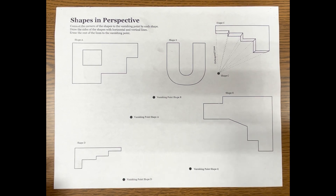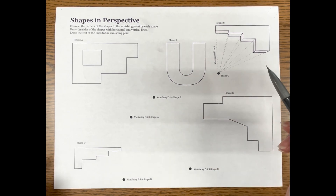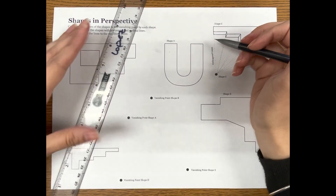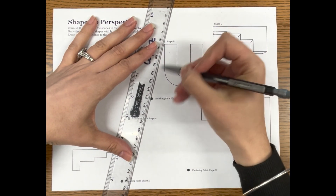Hello everybody, today we are connecting shapes to one point perspective. We are starting out with this U right here. We've done letters before but we have not done any letters that have curved edges, so I wanted to show you how to do that.